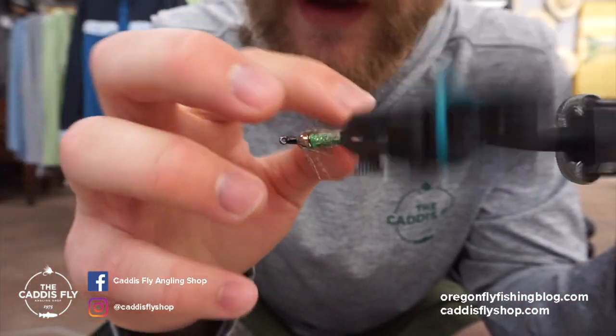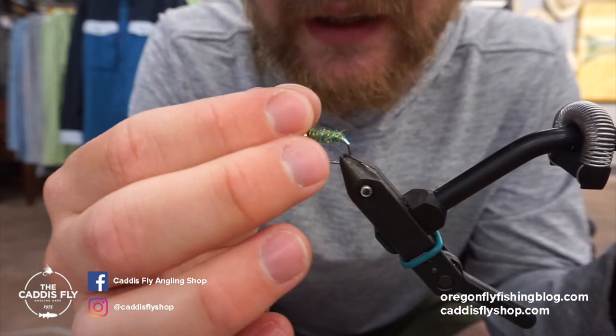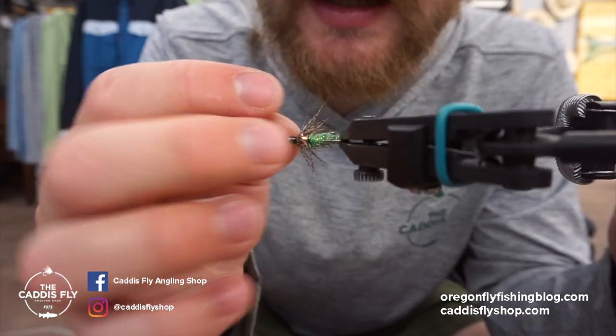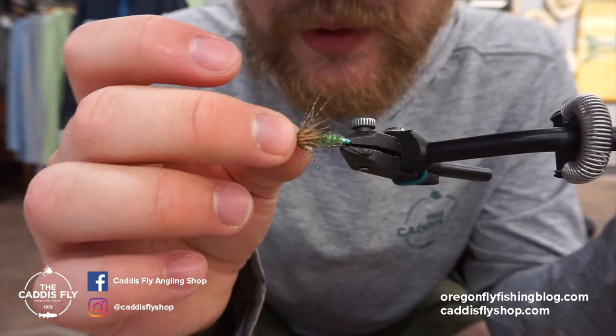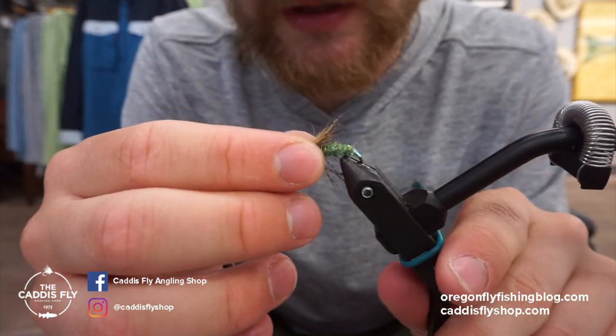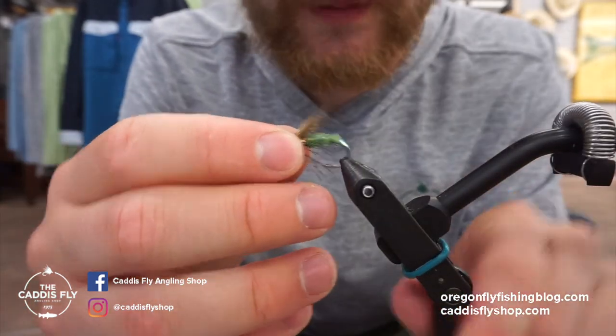Going over some of the components of the fly: we have a dubbed body with a blend of various dubbings to get close to that very odd color of the Mackenzie Caddis — it's very unique. We have a little hot spot in the back made with Flashabou, a bead, deer hair, and partridge. Pretty simple, pretty quick fly once you get it down. Here's a 360 and then we'll hop right into it.